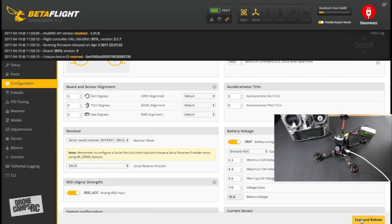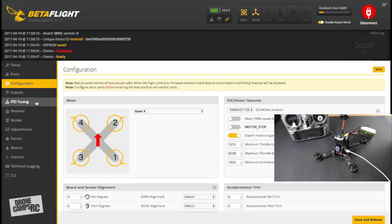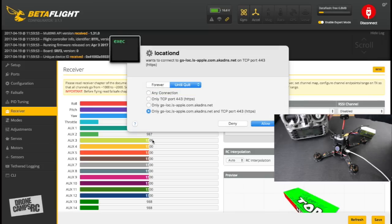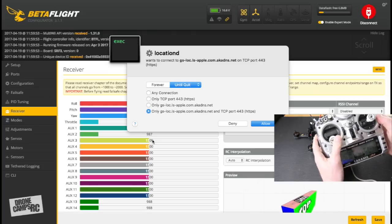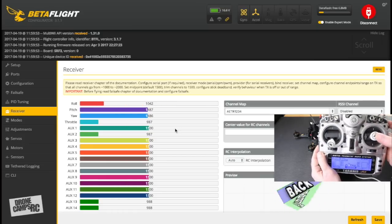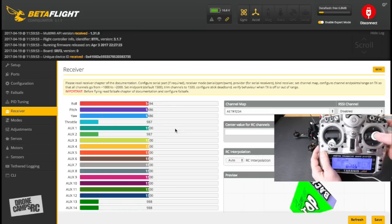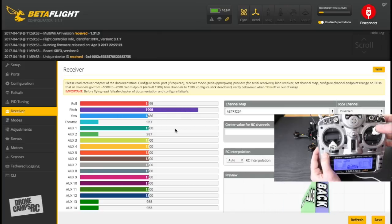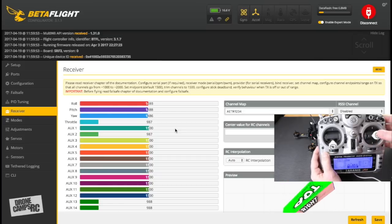After rebooting and reconnecting, go to the Receiver tab and confirm stick movement. Check the roll axis — moving left should show left on screen, ranging from 1000 to 2000, centering at 1500. You can set endpoints in your radio to match. Check pitch — push forward to reach 2000, pull back to 1000. Check yaw left and right the same way.